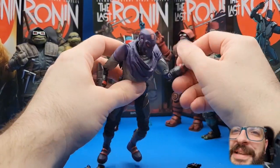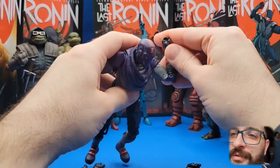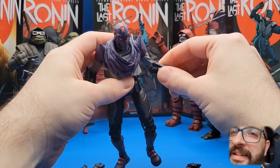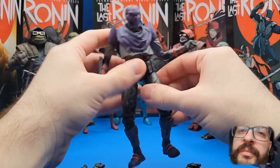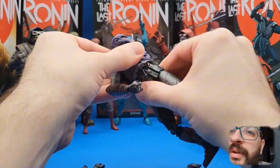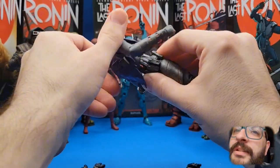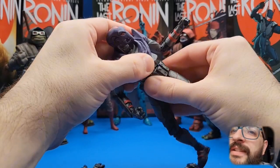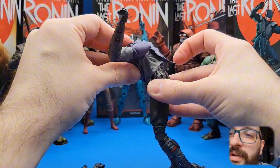He's got the bicep cut, double-jointed arms, and standard wrist movement. It's a nice callback to the classic foot design — that weird arm pad thing. He doesn't have a lot of tilt in the waist but spins all around. He's a robot, whatever. He's got the chest twist, the waist twist, and then a pretty hefty ab crunch going on.